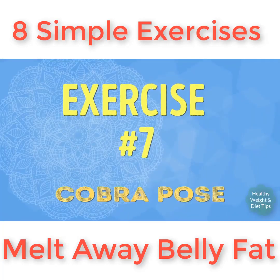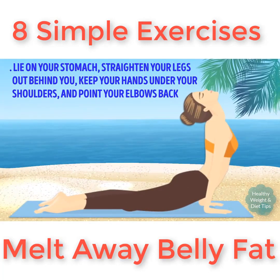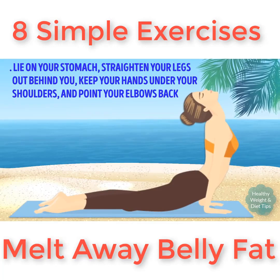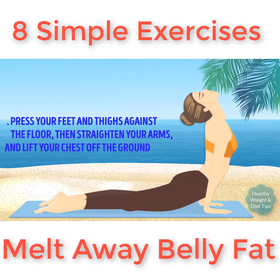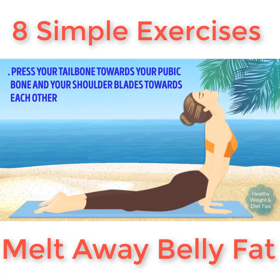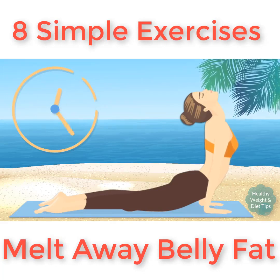Exercise number seven: cobra pose. Lie on your stomach, straighten your legs out behind you, and keep your hands under your shoulders with your elbows pointing back. Press your feet and thighs against the floor, then straighten your arms and lift your chest off the ground. Press your tailbone towards your pubic bone and your shoulder blades towards each other. Hold this pose for 30 seconds.